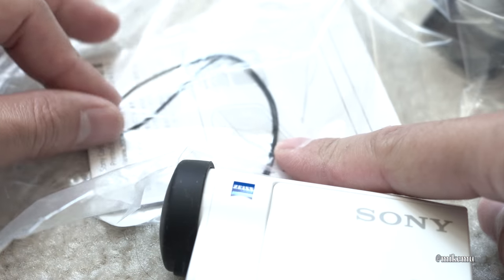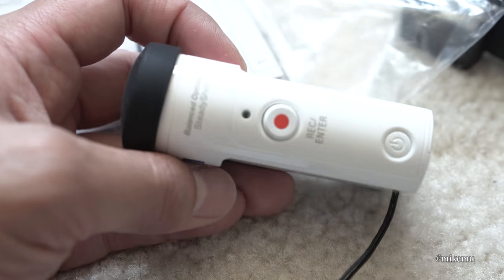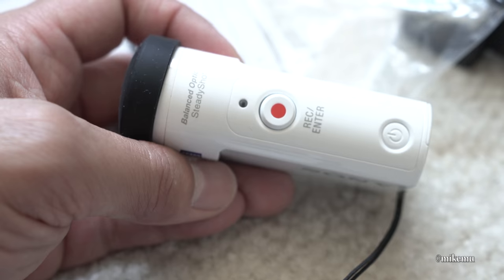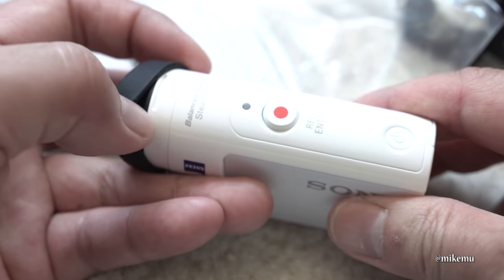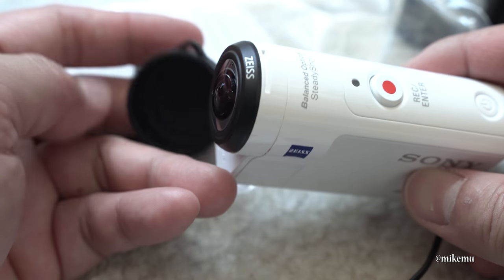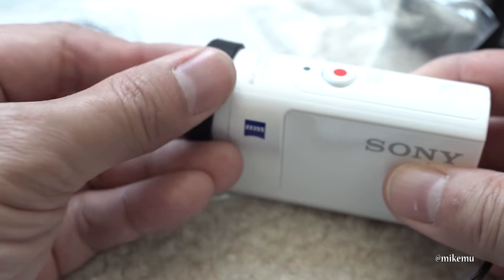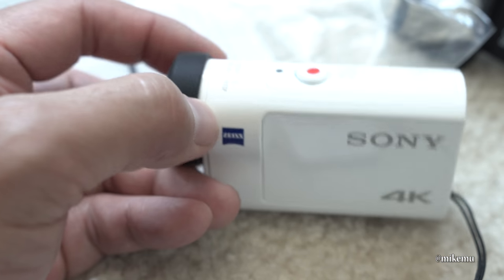I'll use the second one I have here — this keeps it nice and small, skinny, and slim while you're in transit. When you're ready to use it, you can go ahead and take it out and start using it the way it's meant to be used. Hopefully this tip came in time for you and hopefully you haven't scratched up your lens yet.